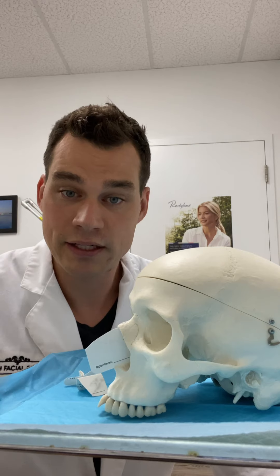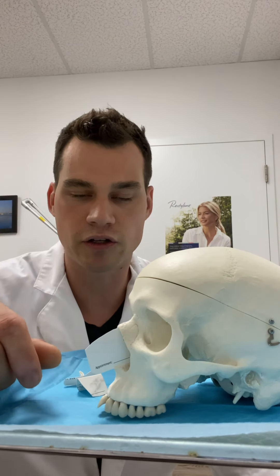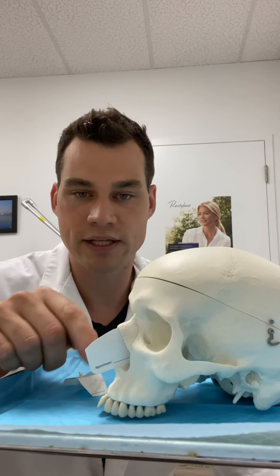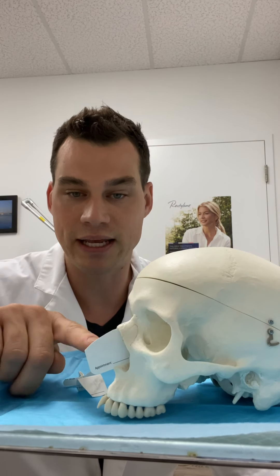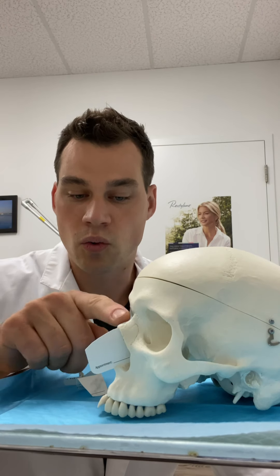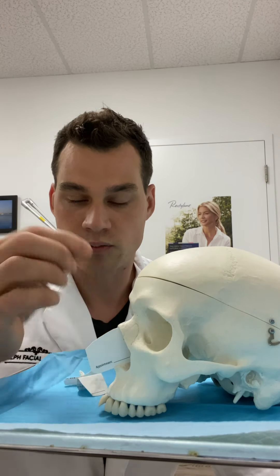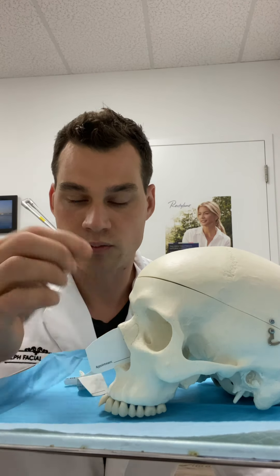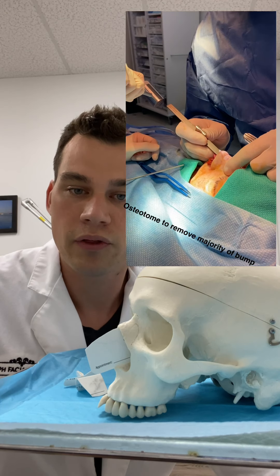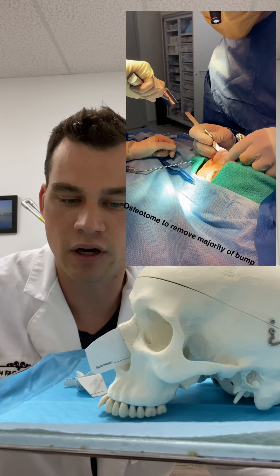Bump removal is done in the operating room. In my practice, patients are under general anesthesia. I would normally lift the skin up as an external approach rhinoplasty to address this, or endonasally I would sneak in through the nostril and make all the cuts on the inside of the nose. Once you achieve the shape you want of the dorsum, when the skin is laid back you will have a smoother profile. I'll show an example of me in the OR doing both an osteotome bump reduction followed by rasping to smooth out the contours.